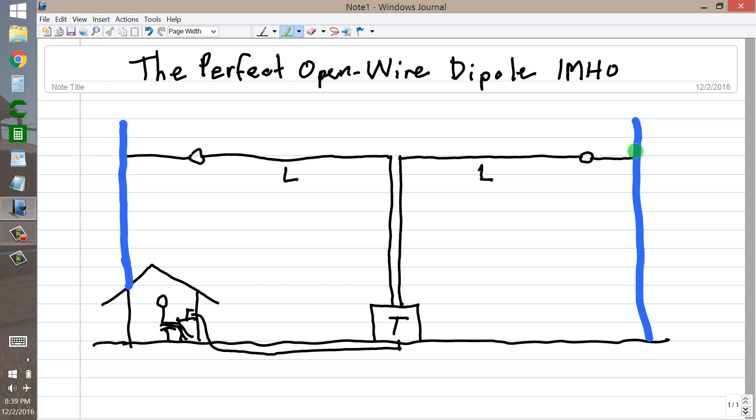Two towers with different beam antennas on each — Yagi antennas. I think one of them was a 10-meter Yagi and another one was perhaps a 6-meter Yagi. I don't recall exactly. But insulators here and here provided isolation between the metal towers and the antenna, ensuring that these two lengths, L, were exactly equal. So this was a geometer's delight in the sense that the angles here were 90 degrees.